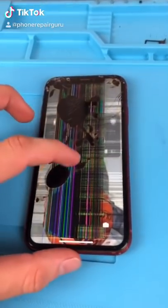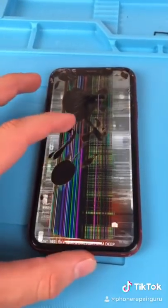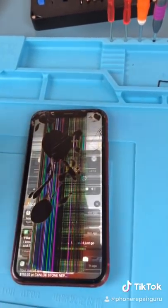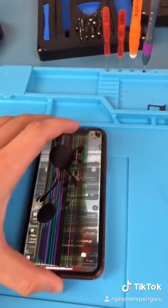We have an iPhone XR, or what's left of it. How does this even happen? What's even crazier is the guy managed to call me with this. Let's fix it up.